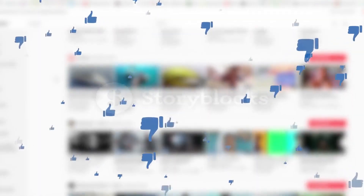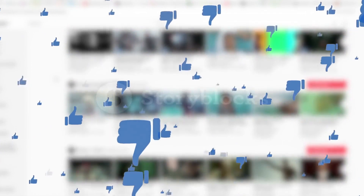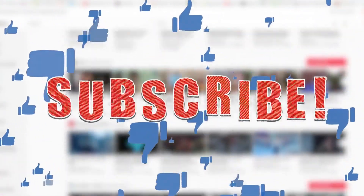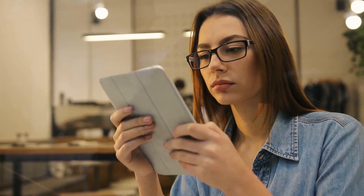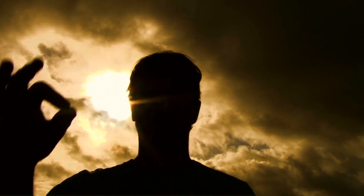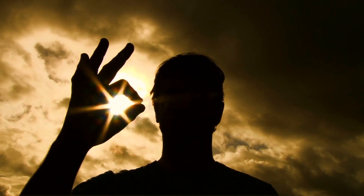Alright guys, this was our today's video. If you find this video helpful, then like the video, and if you're coming to our channel for the first time, hit the subscribe button for our amazing upcoming videos. Be sure to check out the links in the description for the updated price of all products discussed in this video. Hope you have a great day, and see you soon in the next video.